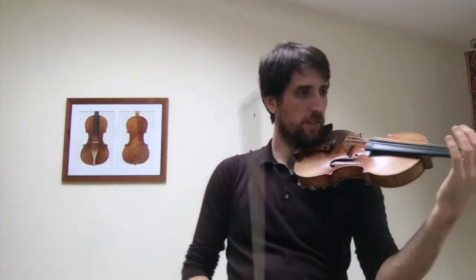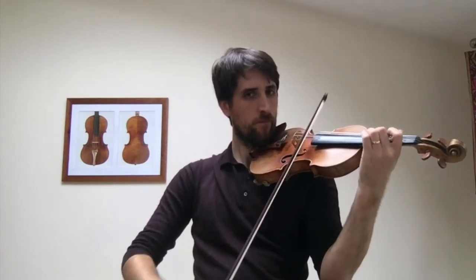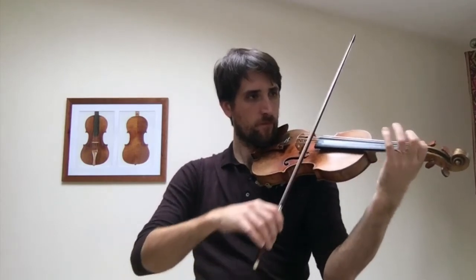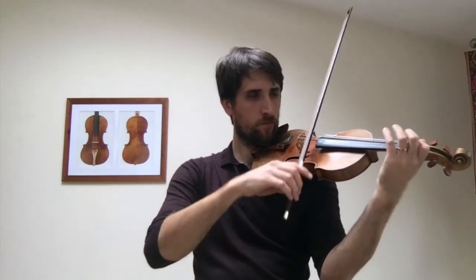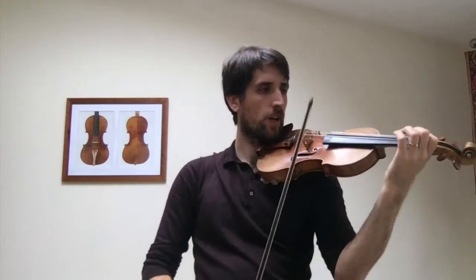Similar exercise for the next one, on the A and the E string. On the E.